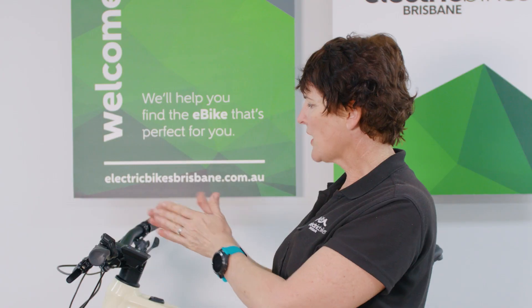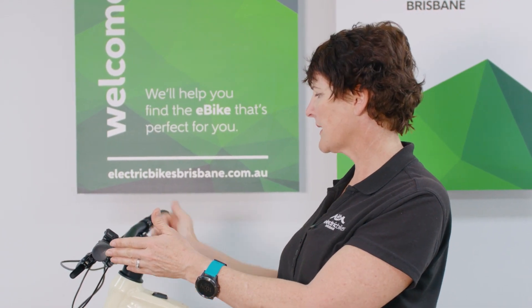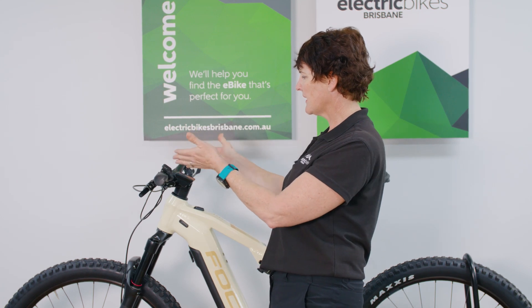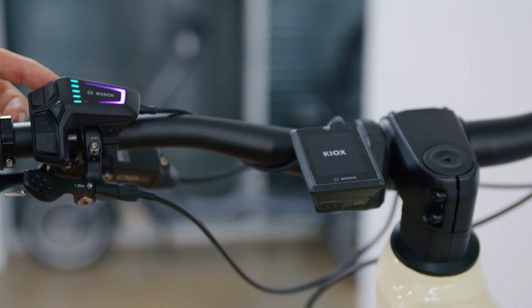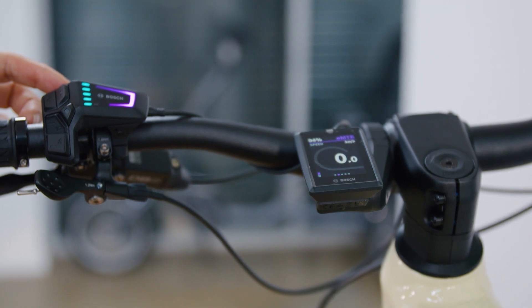The whole cockpit is a Focus design — they call it the CIS system — and everything is very neat and tidy with wiring integrated through the stem into the frame. This bike runs on the Bosch smart system; head over to Josh's video if you want to see the full functionality of that system.